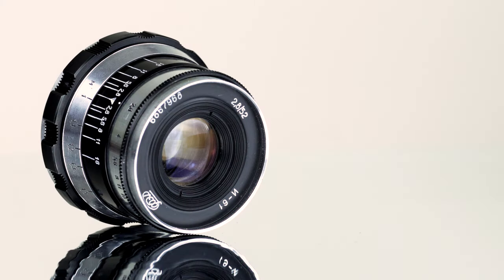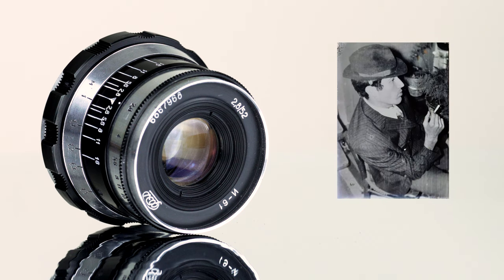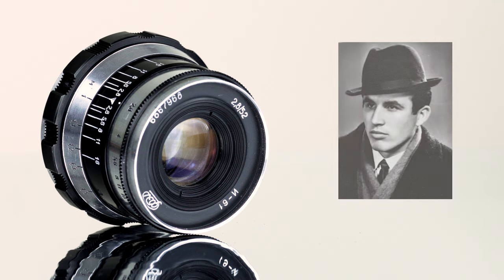This copy of the Indostar 61 is extra special to me because it belonged to my uncle who grew up in Bulgaria and loved photography. When I was a kid he was the only person I knew who had a camera, and he was super encouraging when I became interested in the visual arts. Needless to say, I'm extremely attached to this lens because of its history and I'll always cherish it.